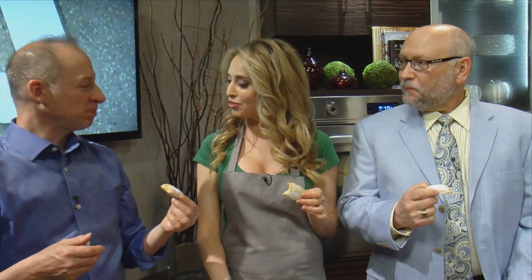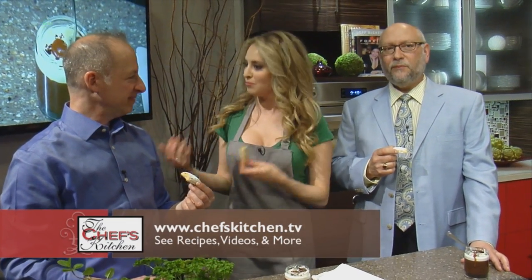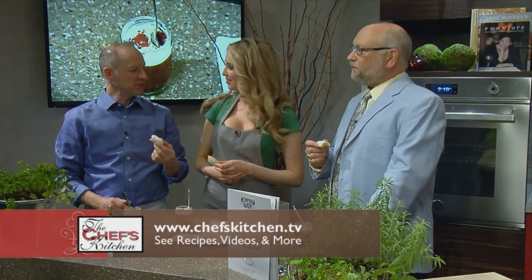Thank you, Chef James Barrett, for joining us on The Chef's Kitchen. Thank you, Chuck, for making this kitchen happen. Thank you very much. Morris Black Designs — fabulous. Metropolitan Bakery — come back soon. Thank you. It's a pleasure to be here.